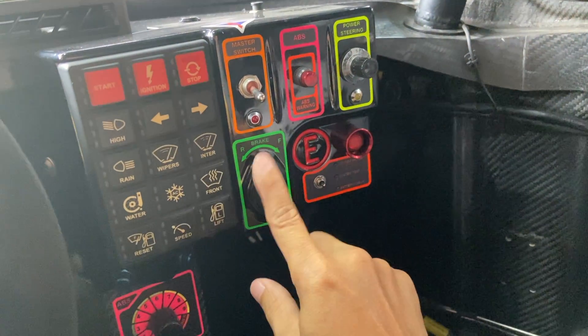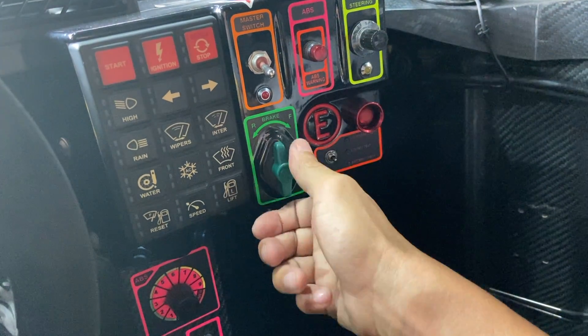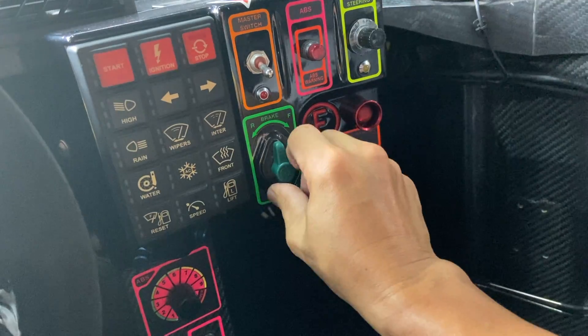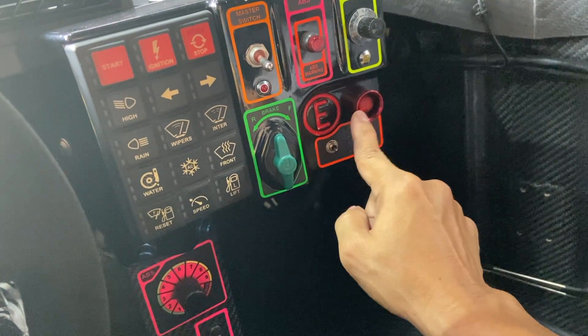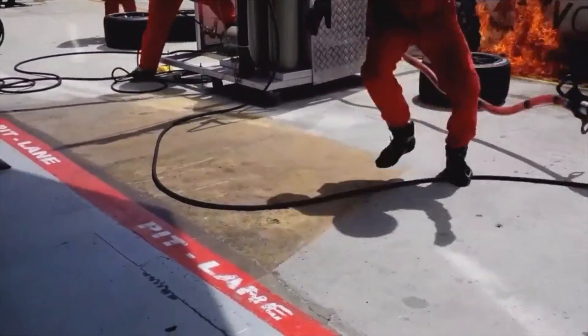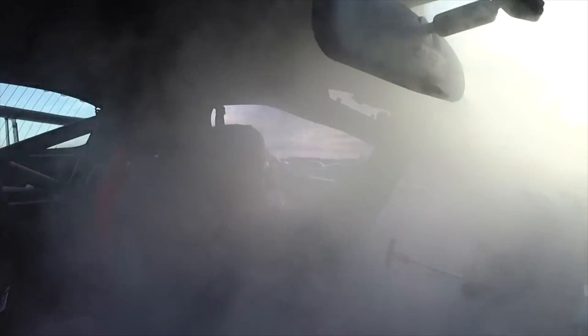Over here is brake bias. What it does is allow the driver to make an adjustment on how much brake is applied on the front and the rear. This section here is very, very important — 'E' stands for fire extinguisher. If you hit this button, basically you are in trouble. Otherwise, you won't use this button.